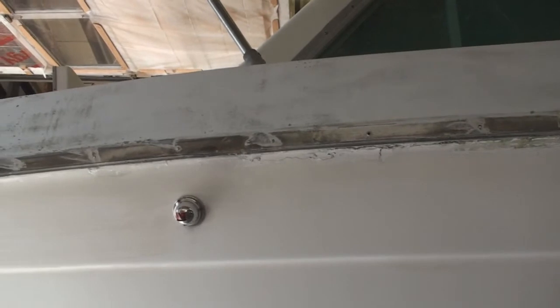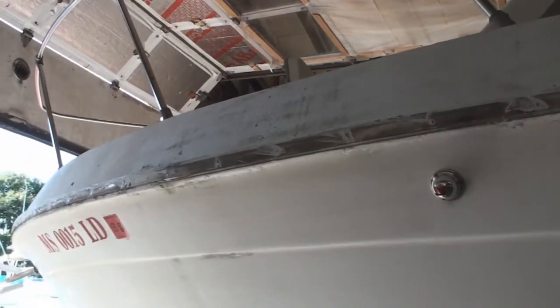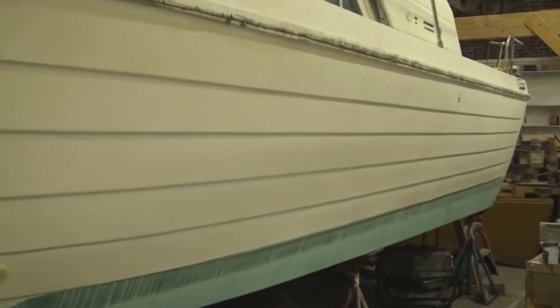The deck to hull joint was also cleaned up and the sticky numbers were all removed. The hull is clean, taped off, and ready to be sanded.